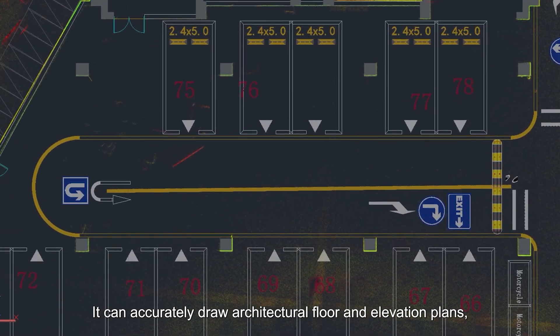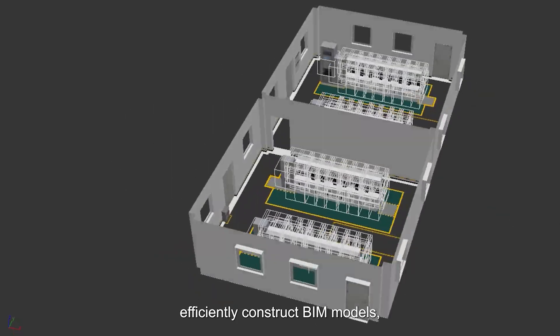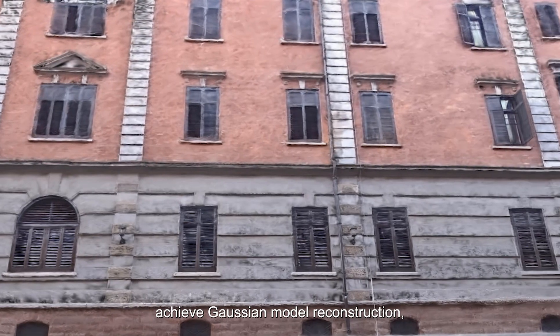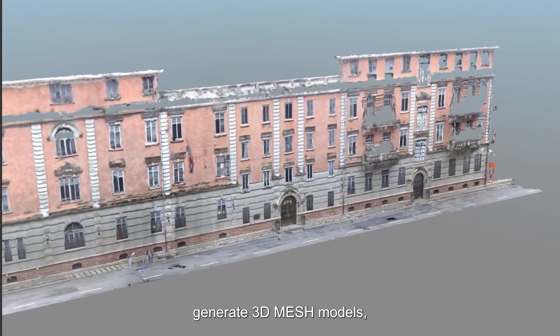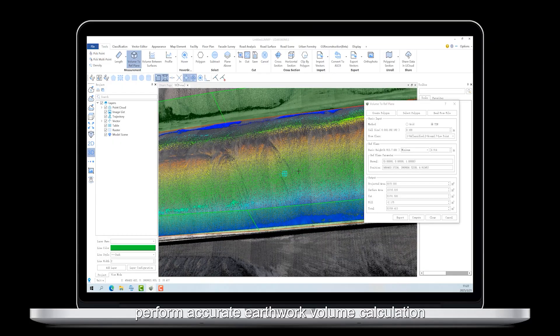It can accurately draw architectural floor and elevation plans, efficiently construct BIM models, achieve Gaussian model reconstruction, generate 3D mesh models, perform accurate earthwork volume calculation and change detection, and complete high-quality AI point cloud classification.